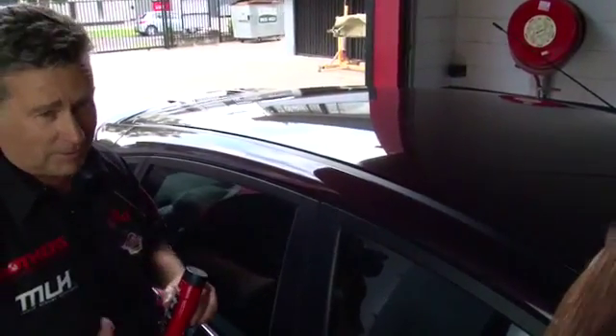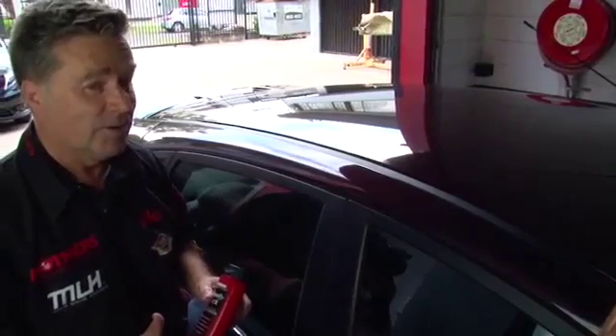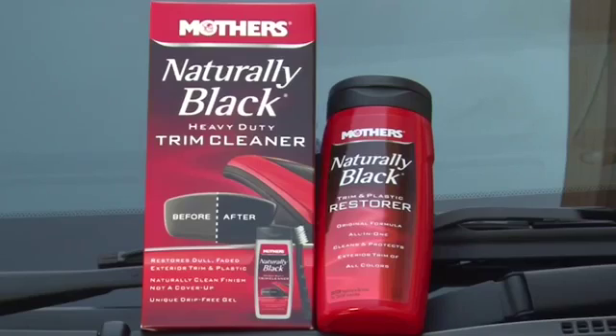Sometimes though, you're dealing with older plastics, and you may need to coat it two or three times to bring that plastic piece to like brand new condition.